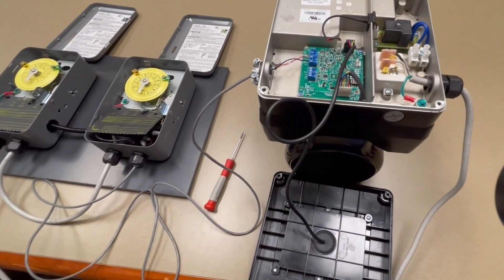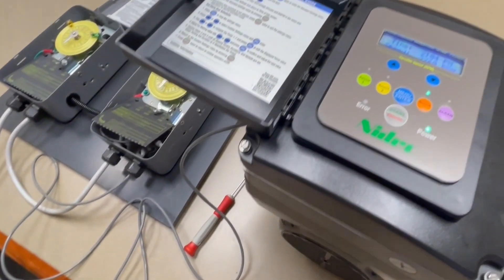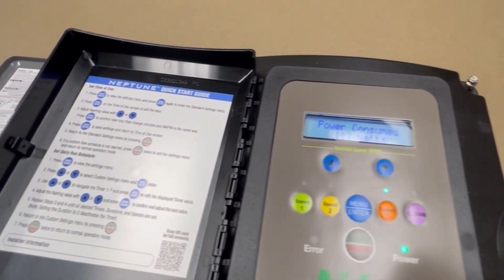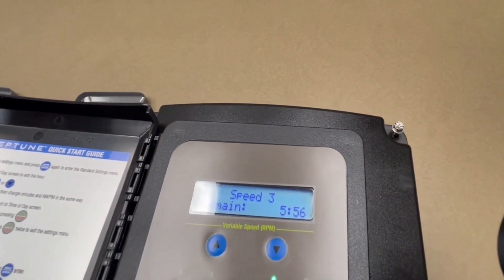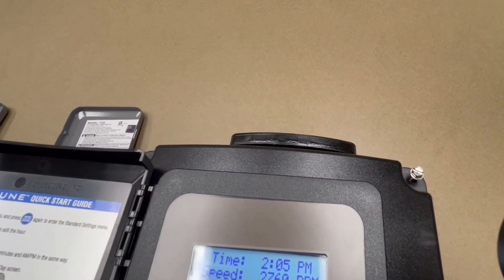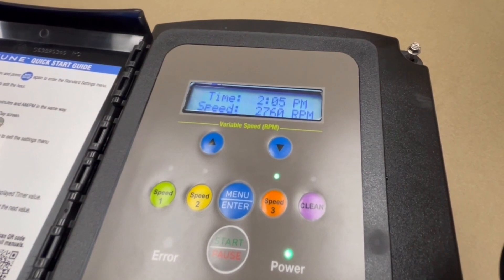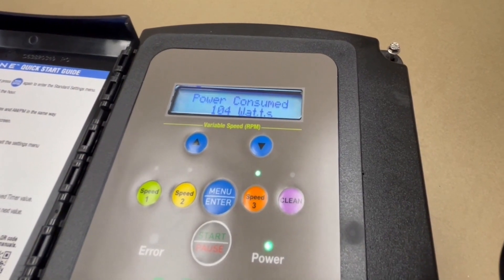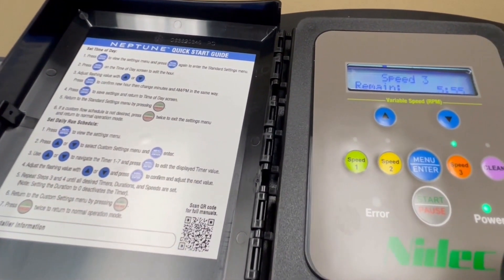We've already primed the pump and currently it is running at 2760 RPM — that's where the program is set. Before working with any of these time clocks, make sure you've got your programming set up. You can program up to seven speeds; there's a time clock built in. You also have override buttons, a clean button that operates for 30 minutes at 3450 RPM, and a quick start guide that walks you through setting the time of day and your programs.